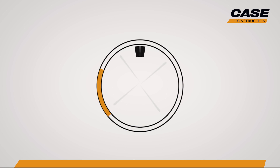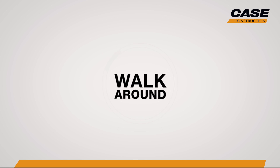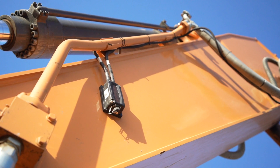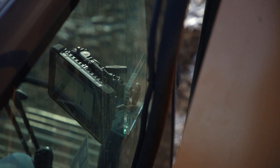We're here today with the Case CX350D, which is outfitted with our all-new 2D, 3D semi-auto excavation system from Leica Geosystems. Now, it sounds fancy, but it's extremely easy to use. And when installed with the help of your Precision Certified Case dealer, it will completely change your excavating operations and help your operators dig with greater skill and confidence.